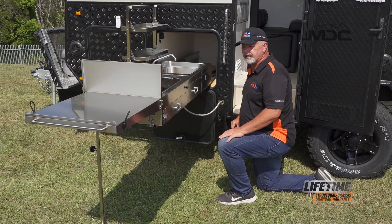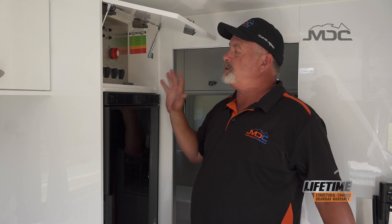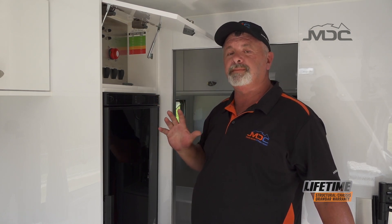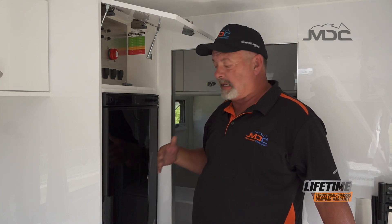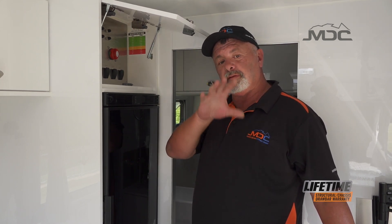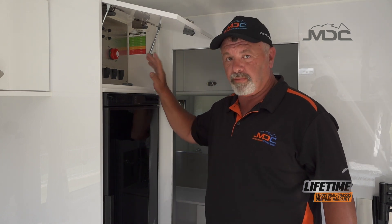Now our kitchen's ready to go and we can start cooking. When packing up, you need to consider what items you want to run while you're traveling. If you've got items in the fridge - either inside or in the fridge from the exterior hatch - you need to work out whether you want them running while you're traveling.